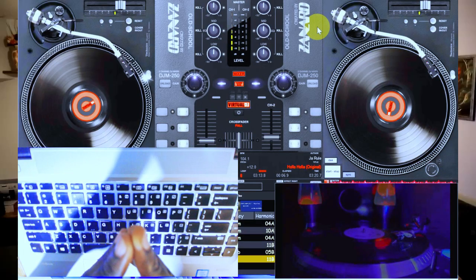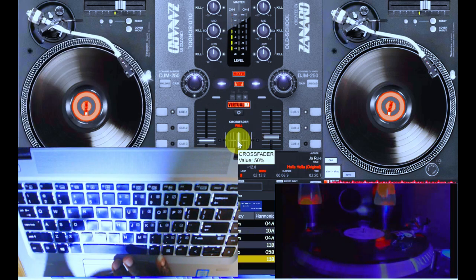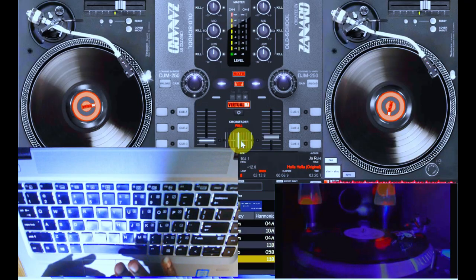Going with the crossfader. Most DJs are conversant with playing around with their crossfader when it comes to scratches. But see what I'm going to do now — when you look at my videos, most of the time you hardly see me touch the crossfader.